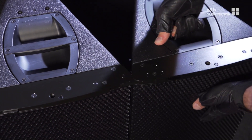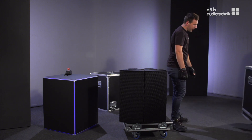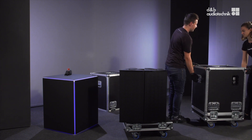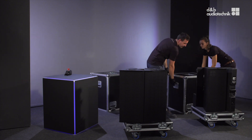Finally, turn the second cabinet counter-clockwise by 90 degrees. Make sure that both the upper and lower front links have engaged. To add further cabinets, proceed in the same manner until the assembly is completed.